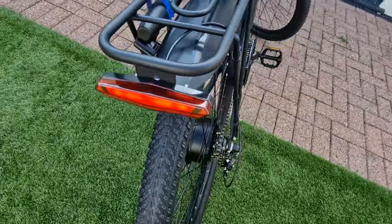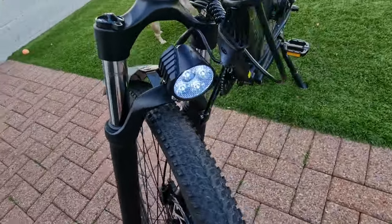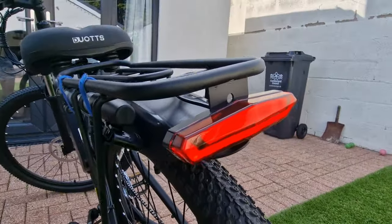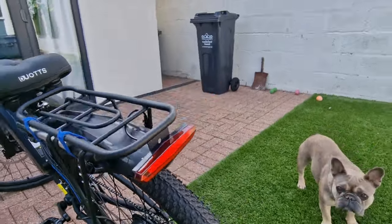It comes with a rear light and a front light, and look at this — it even has a brake light built in, and that works on both the front and back brake.